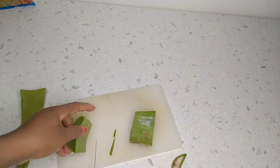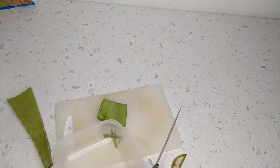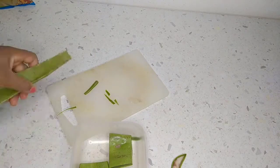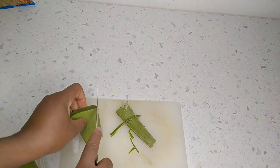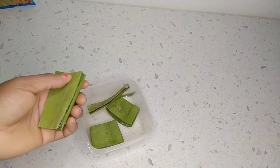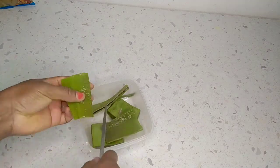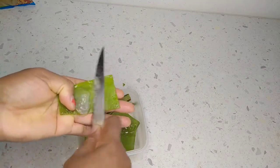I'm going to remove the sides of the aloe vera leaf because there is something that can irritate, and after removing it I'm just going to cut it into two pieces, then I will take the gel out of the aloe vera leaf. To my returning subscribers, you guys are welcome, and if you are new to my channel you are also welcome!